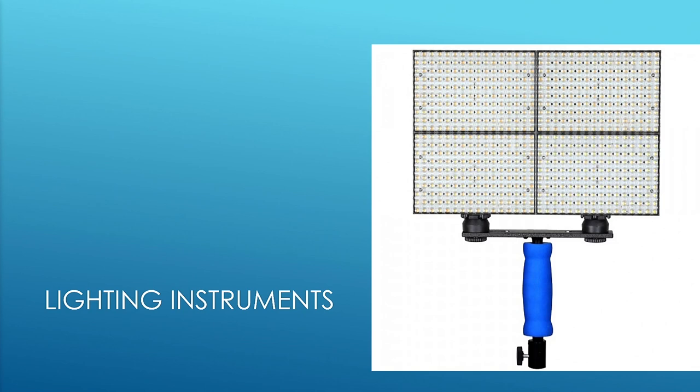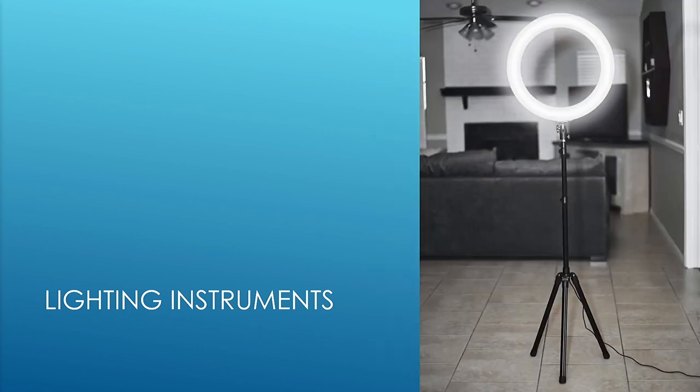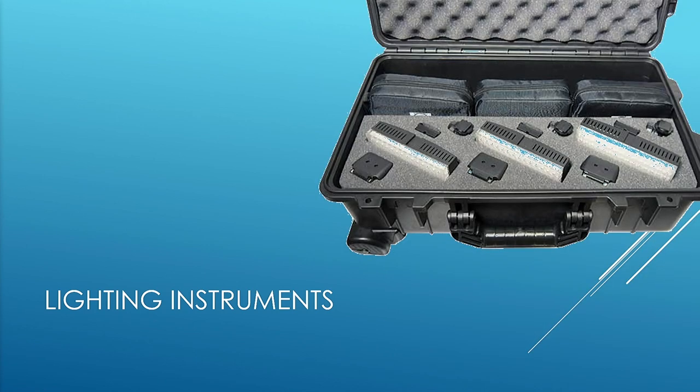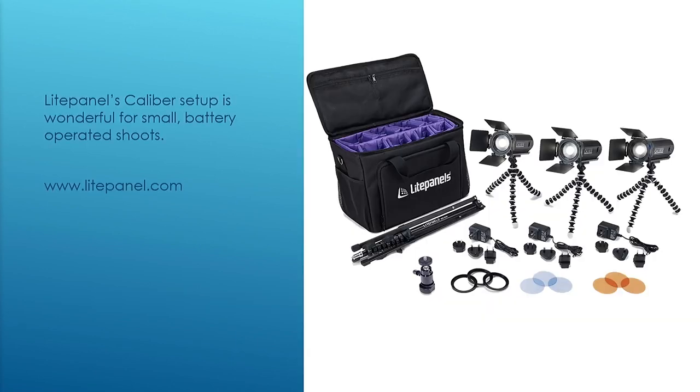In my lighting classes I've lit three- and four-person sets using these very small lights. They can go on small tripods — I add a very inexpensive ball head to adjust all my angles. Fox Fury — F-O-X-F-U-R-Y — makes their products in the United States, down in San Diego, California. It's a small family business mostly focused on law enforcement and military that got into production lighting about ten years ago.